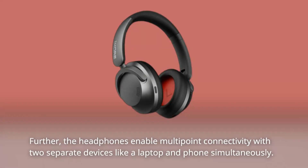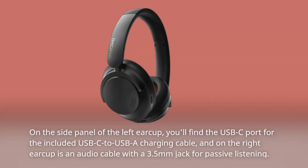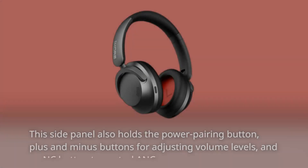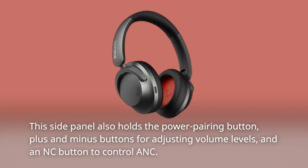The headphones enable multi-point connectivity with two separate devices, like a laptop and phone, simultaneously. On the side panel of the left ear cup you'll find the USB-C port for the included USB-C to USB-A charging cable, and on the right ear cup is an audio jack with a 3.5mm port for passive listening. This side panel also holds the power/pairing button, plus and minus buttons for adjusting volume, and an ANC button.